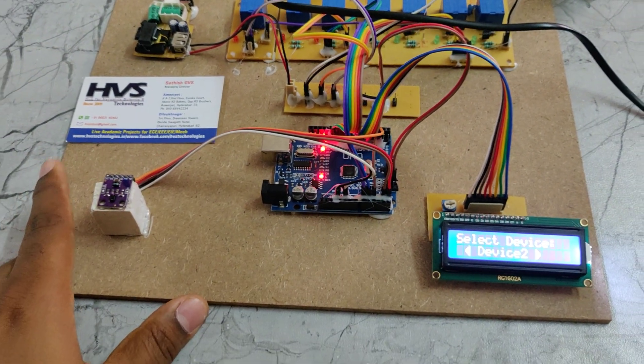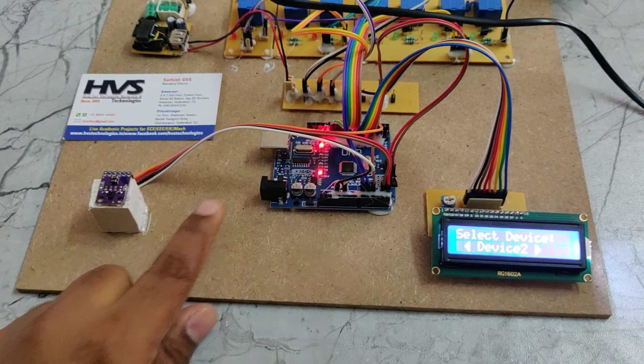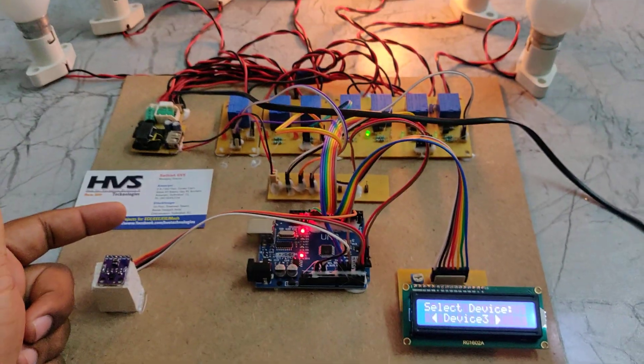Once we reset, we can select the devices and control the devices as required.